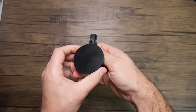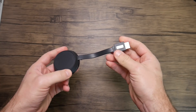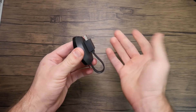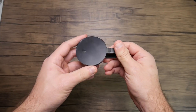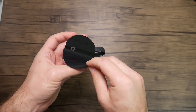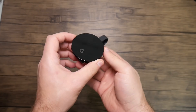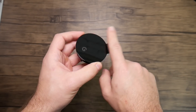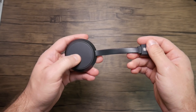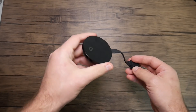The Chromecast Ultra has a magnet on the side of the HDMI plug so that if you want to take it somewhere or store it, the cable just grabs to the bottom and folds up neatly. Otherwise there's not much to it — just a plug-in for power and a button on the side. I don't like the glossy plastic on top; it scratches pretty easily. I would have preferred a matte finish all the way around.